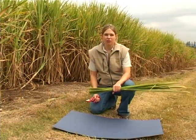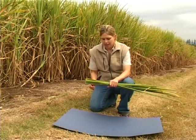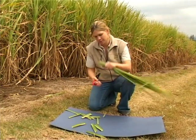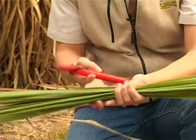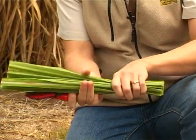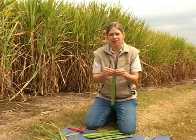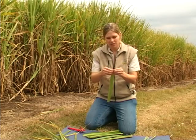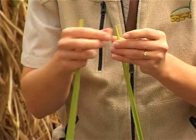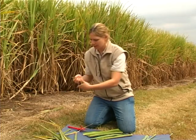By now you should have collected your 40 samples. Take a manageable handful and cut off the bottom and the top so that you're left with about 30 centimetres from the central part of the leaf. Next, take your leaf and either using a knife or just by tearing, strip out the midrib. Pull off one blade, pull off the other, and you throw away the midrib and keep the leaf blade.